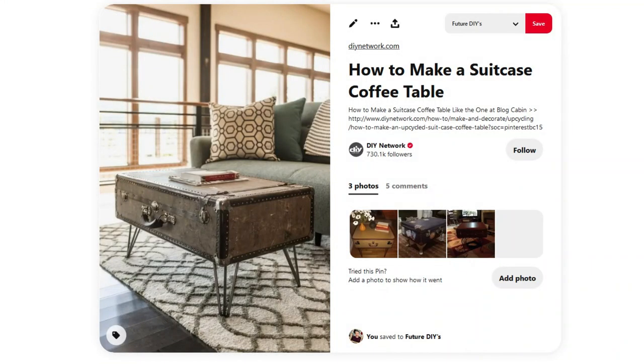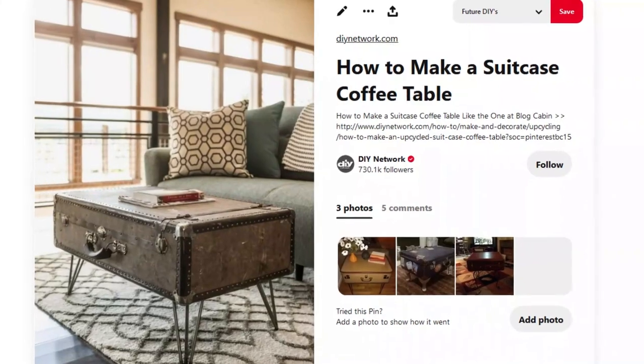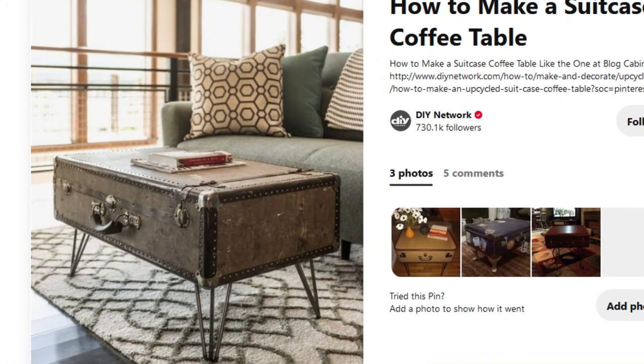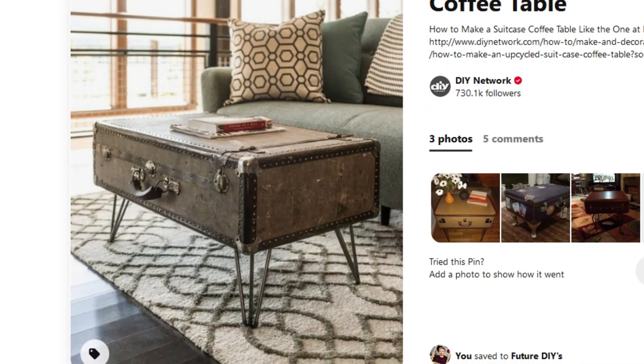The first craft project I want to recreate is this suitcase coffee table, and I think it looks really funky and fun. I think it'll be quite expensive to make, so I'm a little bit worried about that. But I quite like it as a piece of furniture - it's just about seeing if I can find a decent enough suitcase. Hopefully something vintagey or retro, or at least looking vintagey or retro!